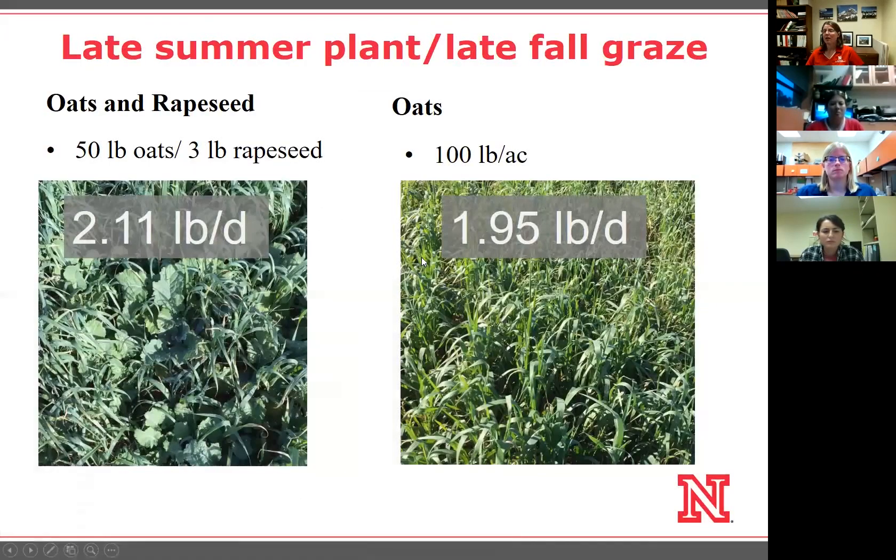We had that same herbicide restriction in our experiment, which is why we chose oats. But I do like brassicas in the system if you can make it work. We did a side-by-side trial of three pounds of rapeseed plus 50 pounds of oats versus 100 pounds of oats. We got the same yields across the two, a little better forage quality with oats plus rapeseed, and lower seeding costs — about $15 per acre versus $20–23. We also saw a statistically significant average daily gain difference of just over a tenth of a pound per day.